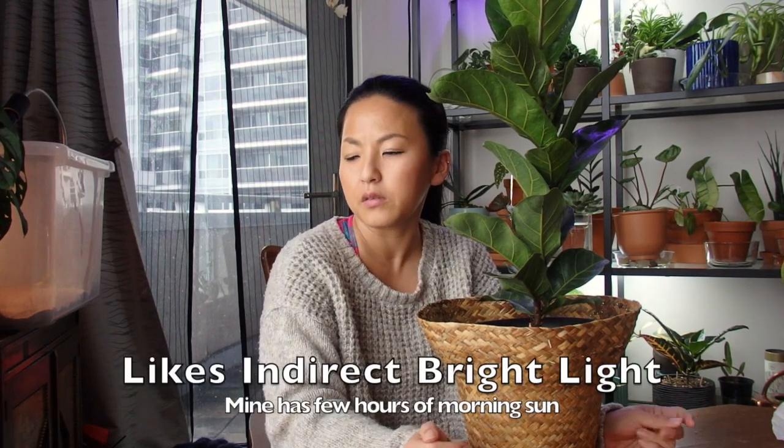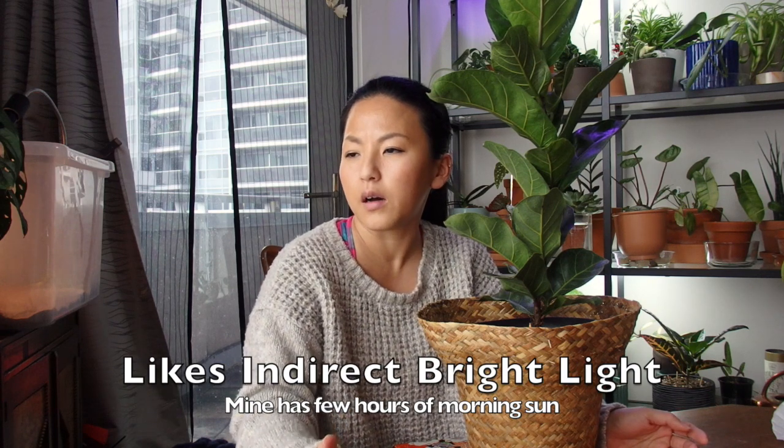I keep my fiddle leaf fig in my southeast-facing window, about one meter away from the glass, so it gets a good amount of morning sunlight. It likes indirect bright light. Some people say don't put it in direct sunlight, but I think morning sunlight is very gentle. Mine gets a few hours of that light and it's growing so well — I see no sunburn — so it's very happy where it is.